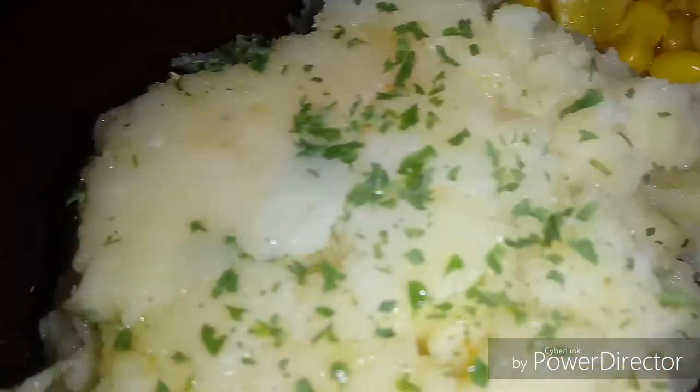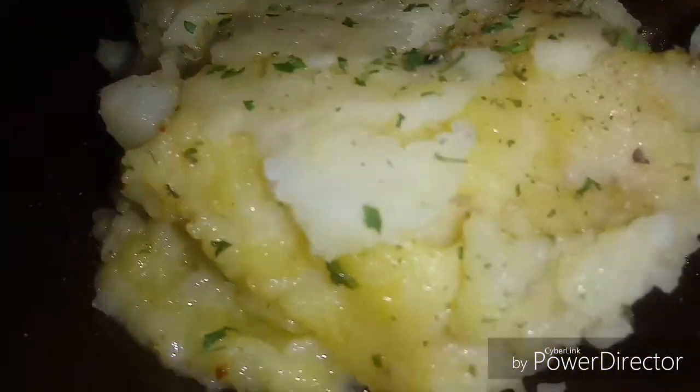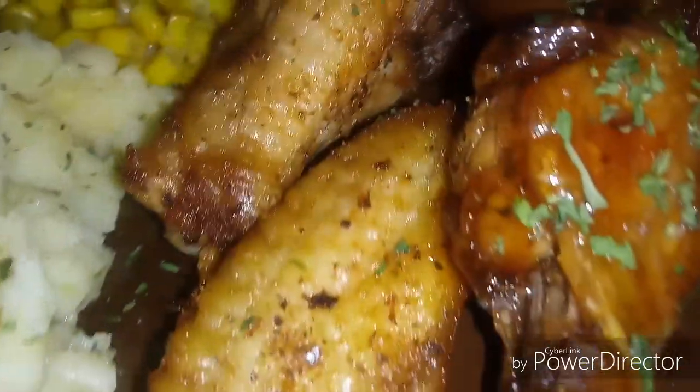I hope you guys enjoyed this short video — it probably was loud, I'm sorry about that, all over the place. But if you like this recipe and how this dish looks, feel free to drop a like, feel free to share, comment down below, make sure you guys subscribe and turn your post notifications on to all. It would be greatly appreciated, and as I always say — peace, love, and blessings. I'll see you guys in the next video.